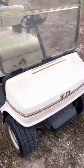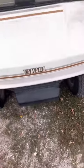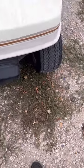What's up guys, welcome back to another video. Today we're gonna be driving my golf cart. I actually paid for it, so it is technically mine.